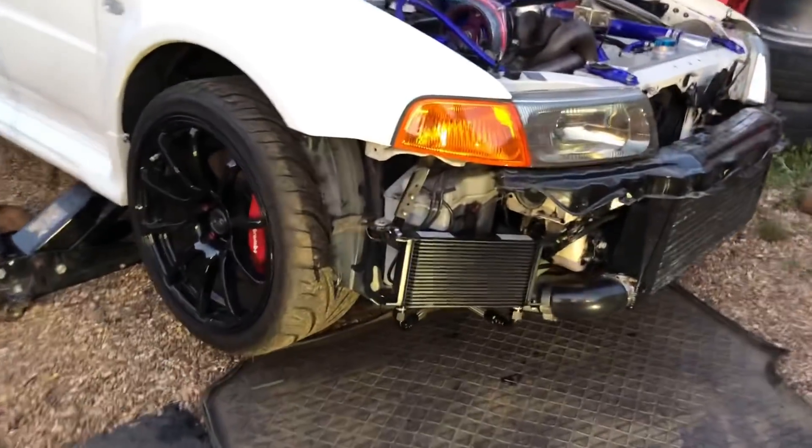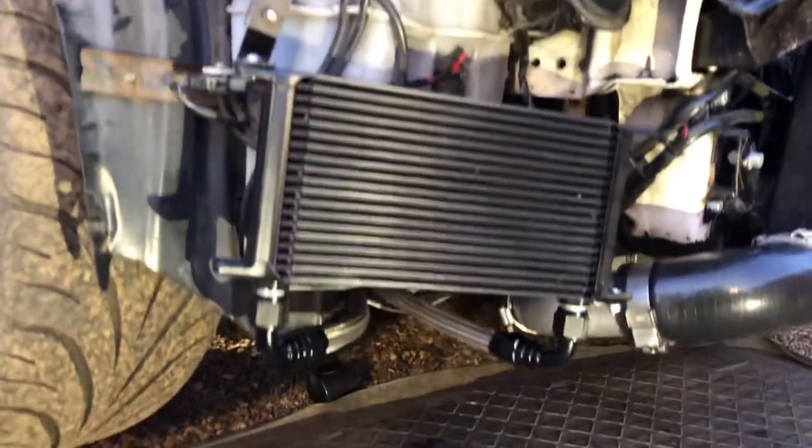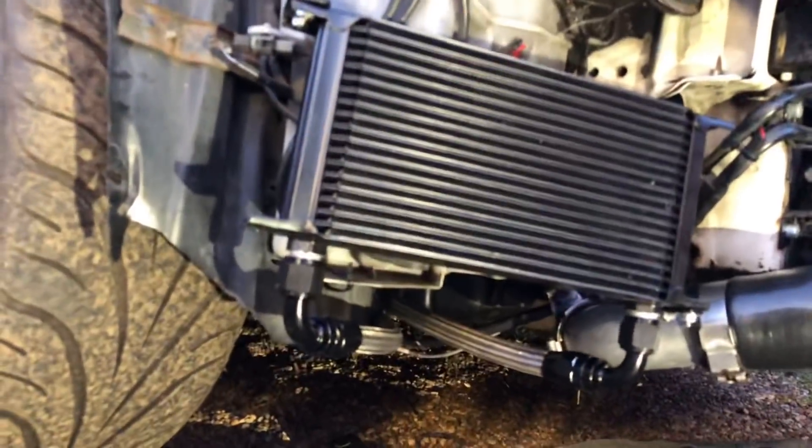In this episode I'm going to show you how to fit an oil cooler kit to your car — a totally universal kit. Make the brackets yourself, make the oil lines yourself, and make it fit as good as that.